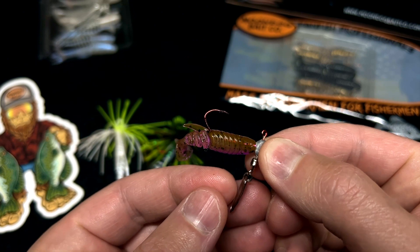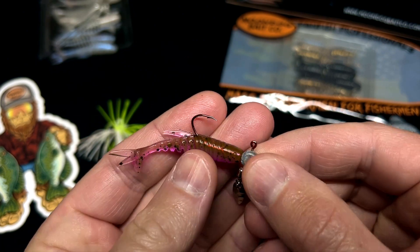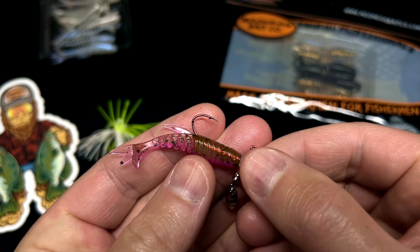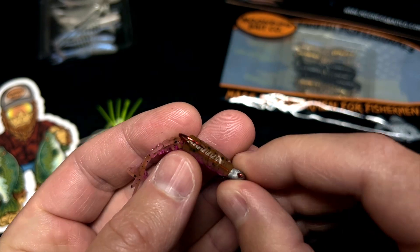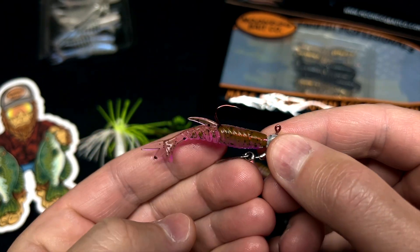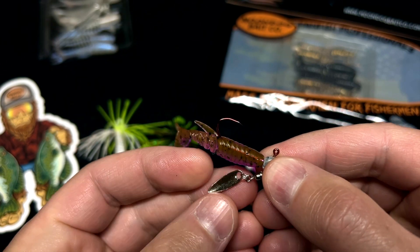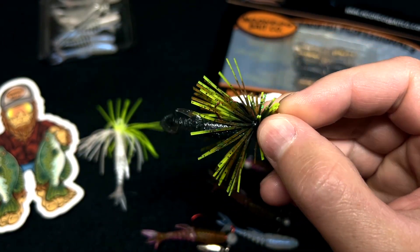Another thing you can do is fish it on a little micro underspin — this is also a size two. This is the chameleon color, which is a color-shifting color that shifts from brown to kind of a pinkish-purple. It's a really neat new color for us. We have a few different versions of micro underspins on our website.